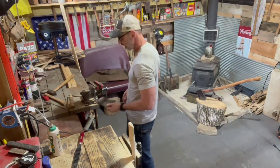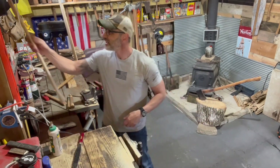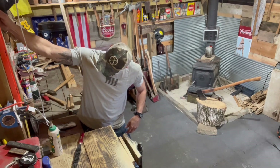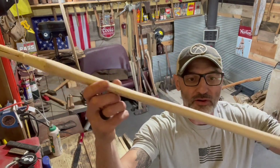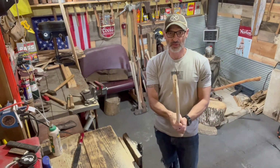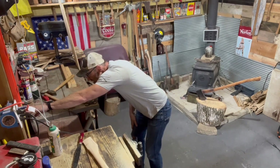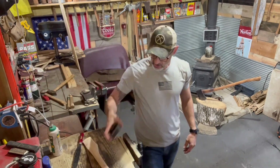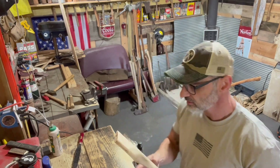I got myself 32 inches of hickory folks, and look at this nice thin handle. What's this bad boy weigh? Just over three and a quarter. We're getting there - you see the curl we got going folks, we're getting there.